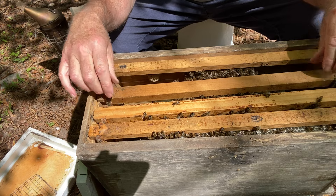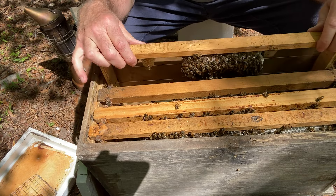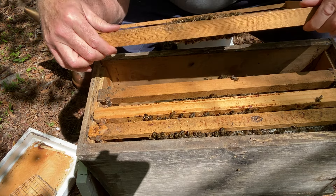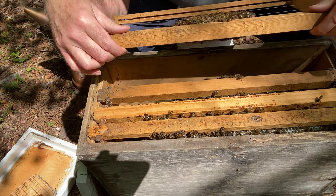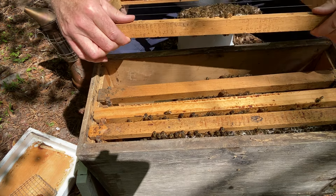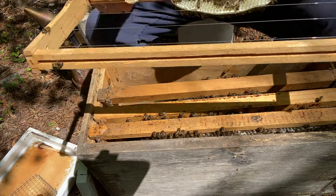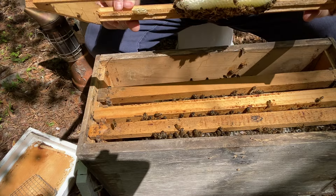Oh, they've drawn some more comb out here. I have been feeding them and it's almost gone. I've got some pollen patty on there and some sugar syrup.